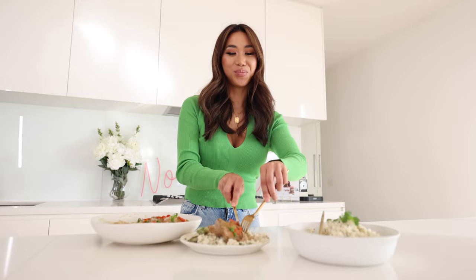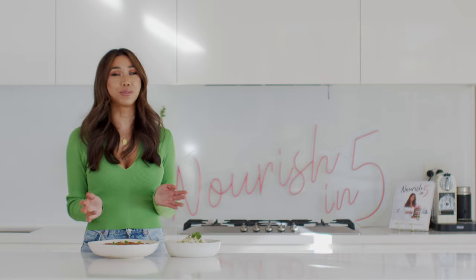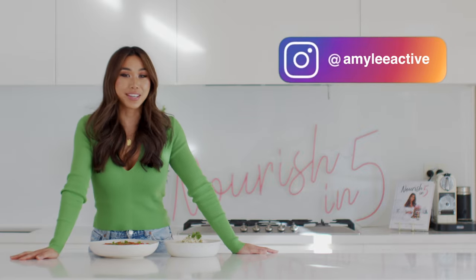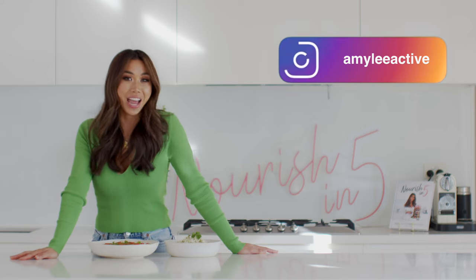If you did like this recipe, I would love it if you could hit that like button and also subscribe — that really helps support me and my channel, and also helps you to create more deliciously healthy recipes at home. If you try this, I would also love if you could tag me on Instagram. My handle is @amyleyactive — follow to see more delicious healthiness. Hopefully see you in the next video!